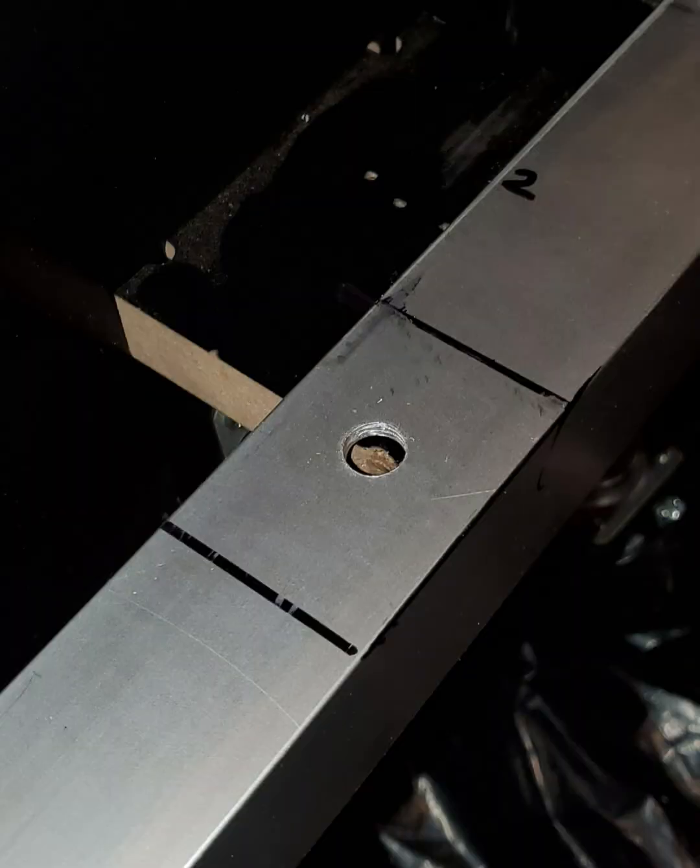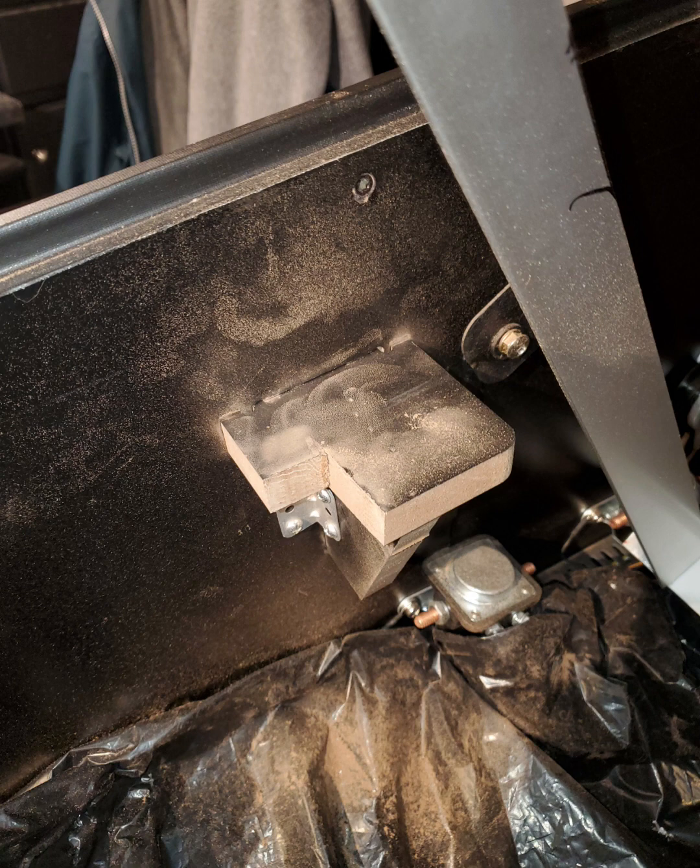We hit our first problem: there won't be enough room for the nut, so we had to cut part of the wood out — and that's better. We'll do it to the other side as well. Then we noticed the arm that holds the monitor up is totally in the way, so we'll have to remove it completely.